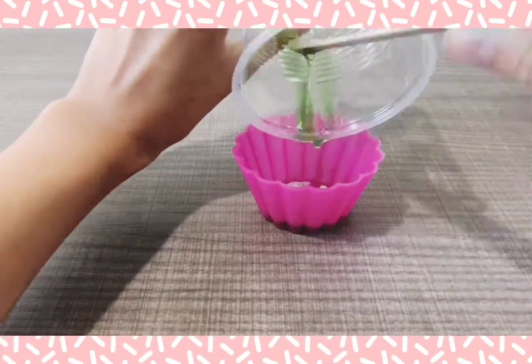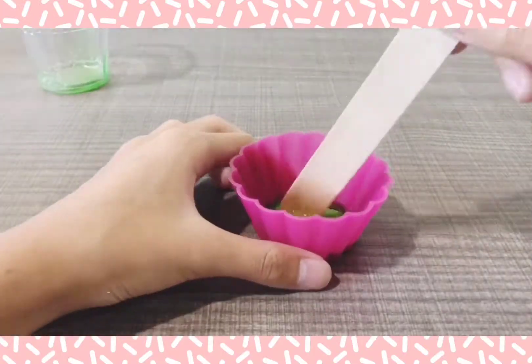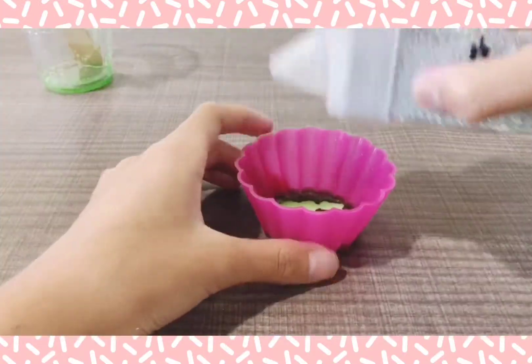Now I'm going to pour the resin into the mold. And after this I'm going to add some more glitter.